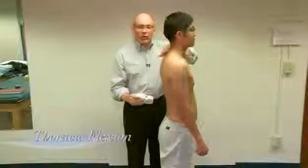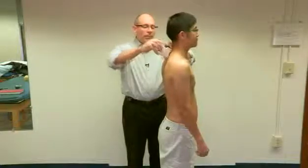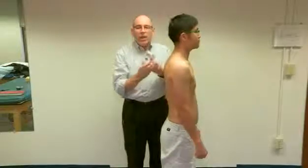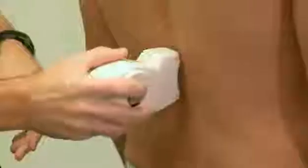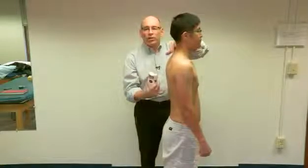Now we're going to look at thoracic flexion in the sagittal plane. With the subject's head dropped forward, C7 is located and I place the inclinometer right there. I set it, ask him to reach down as far as he can, mark it, and come back up. He had 117 degrees of flexion total. To isolate the thoracic contribution, I reposition at the lumbar level and get 107 degrees. We subtract that from 117 to find what can be attributed to his thoracic spine.